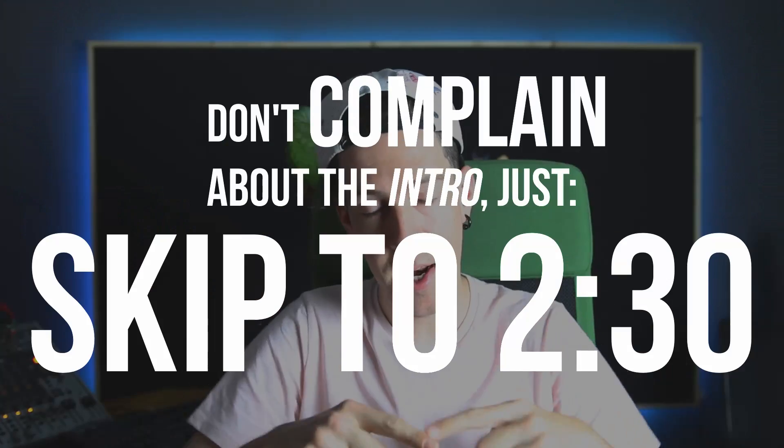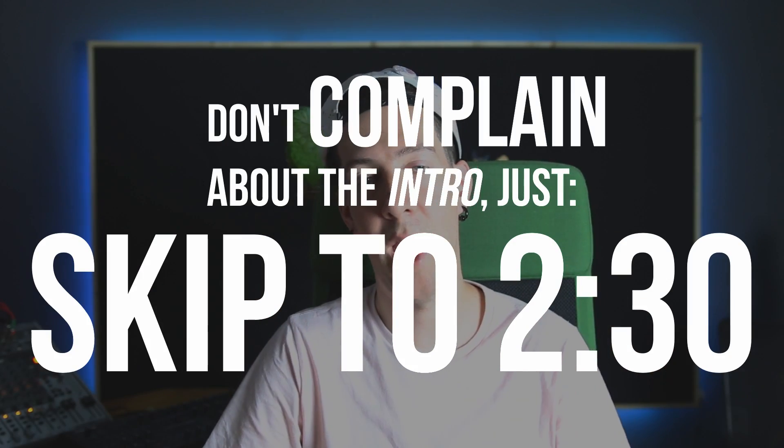If you don't want to sit through this intro, that's fine — there's an introduction to this series you don't have to watch. You can skip right to the timestamp if you don't want to listen to me wax poetic.